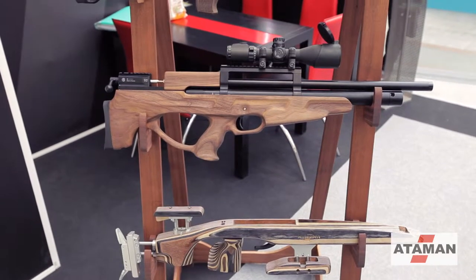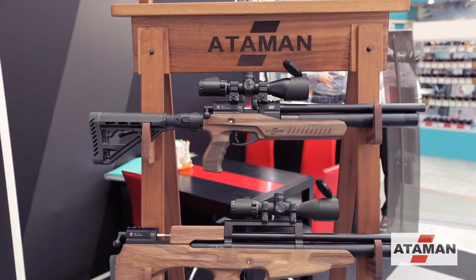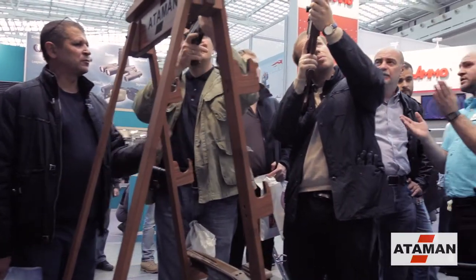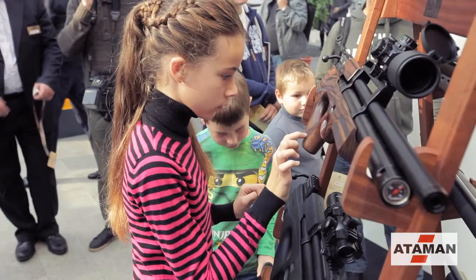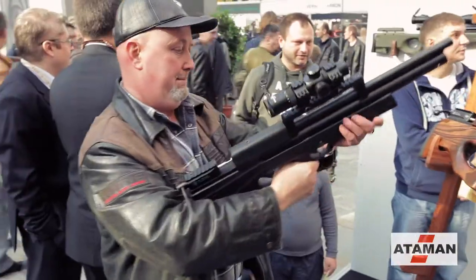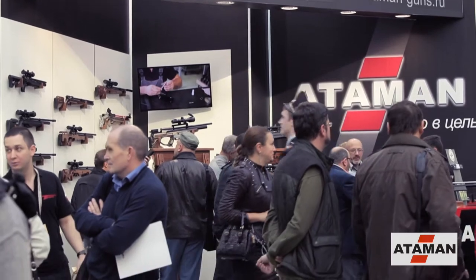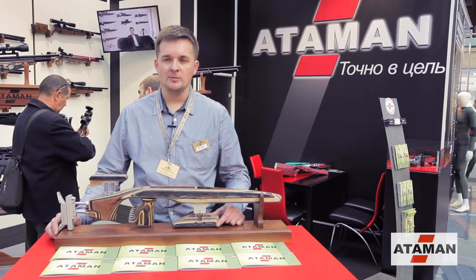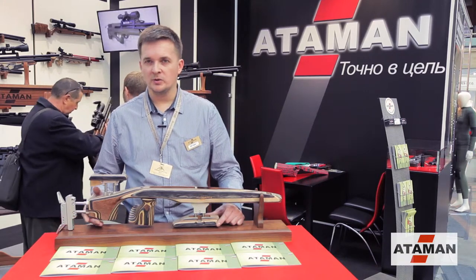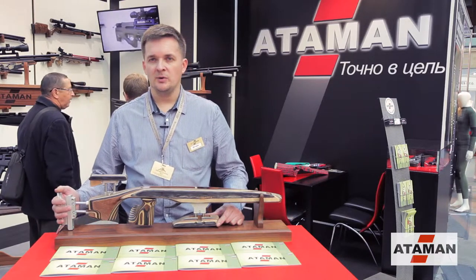The stock is made of laminate — a new sporting stock for field target. The stock is made of sporting laminate and has a lot of different features for the way to bring the shooter into the position.